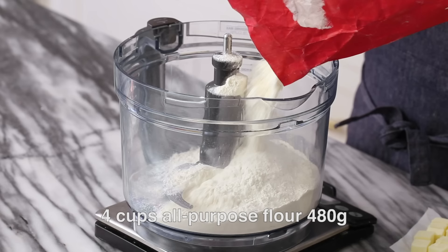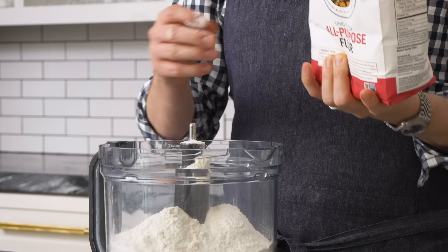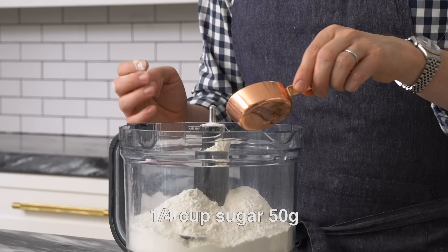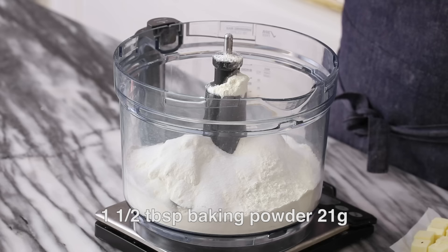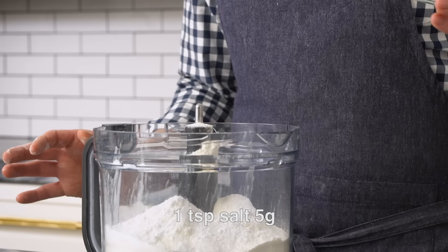We're gonna do this whole thing in the food processor, starting off with 480 grams of all-purpose flour — that's four cups if you're not measuring with a scale. Now a quarter cup of sugar; you could add a little bit less or a little bit more, but I think this is the right amount for the shortcake. One and a half tablespoons of baking powder, sprinkle that in there, and then a teaspoon of kosher salt.